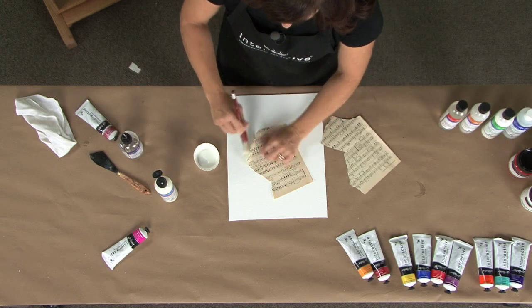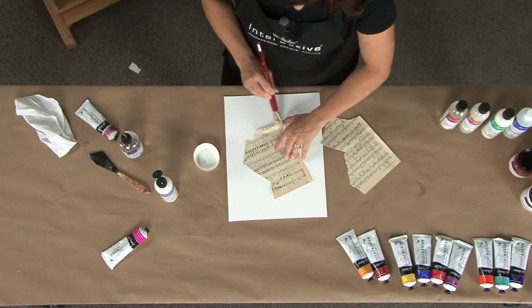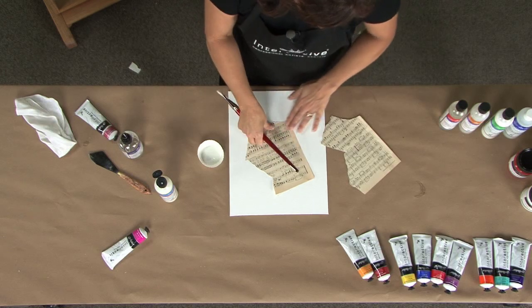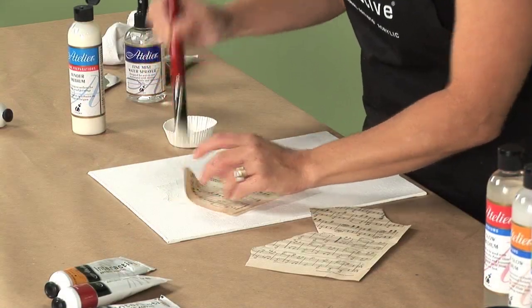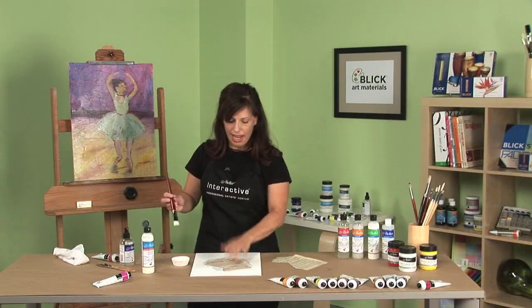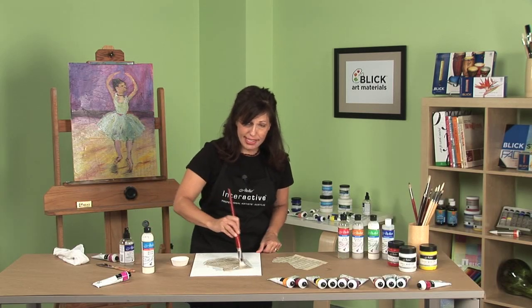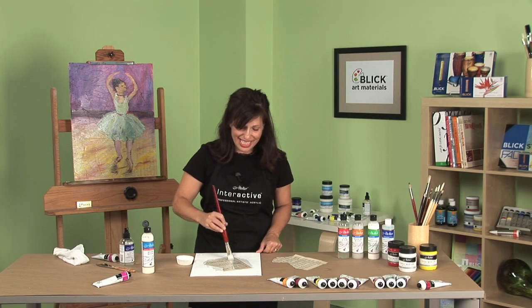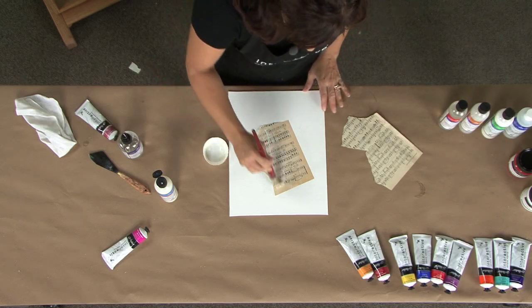I can see a couple spots where I need to just get those edges down. Sometimes edges are nice when they kind of curl up and they can add some dimension to your piece, but sometimes they're not. So in this case, I want to have this nice and smooth to show you. So I've got it all down. Now what I want to do is just put a coat of binder on top. This step is important because it seals this image and provides a clear protective barrier.